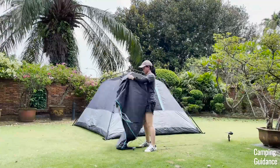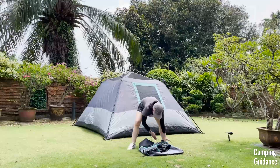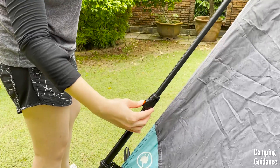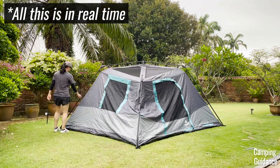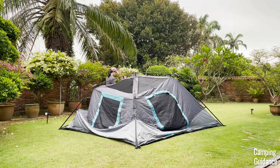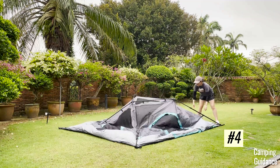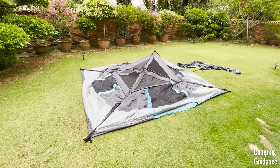After that, just keep folding the rainfly in half while tucking all the guy lines and rainfly hooks in nicely, then put it aside for now. After that, just press on each of the red locking buttons on the poles, and then slide the pole down to compress it. Be gentle — don't compress it more than it can at each time. Go around the entire tent, press on each of the locking buttons, and compress the poles down at the same time. Here's what the tent will look like when it's back to being flat on the ground again.